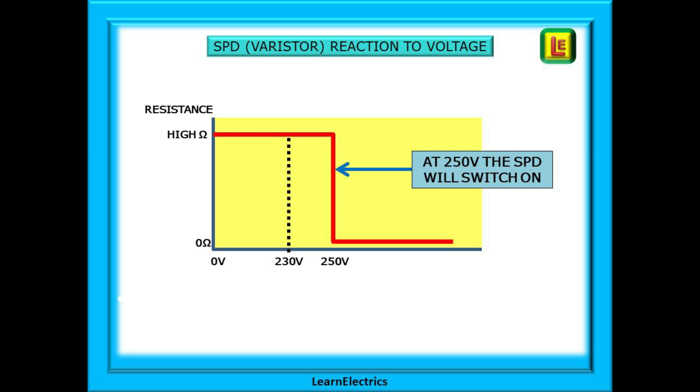How does it do this? The SPD is made out of a block of material called a metal oxide varistor. The varistor part means variable resistance. On this diagram you can see that if the voltage across the SPD is below 250 volts then the varistor will exhibit a very high resistance — millions and millions of ohms. No current will flow through it, but if the voltage exceeds 250 volts the varistor will turn on instantly and become almost a short circuit to the voltages present. This effectively grounds the spike and microseconds later the spike has gone and the voltage has returned to 230 volts. All is normal and the SPD turns off and reverts to a high resistance again.